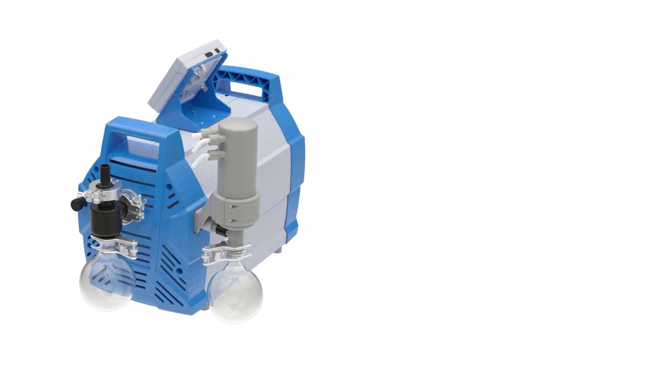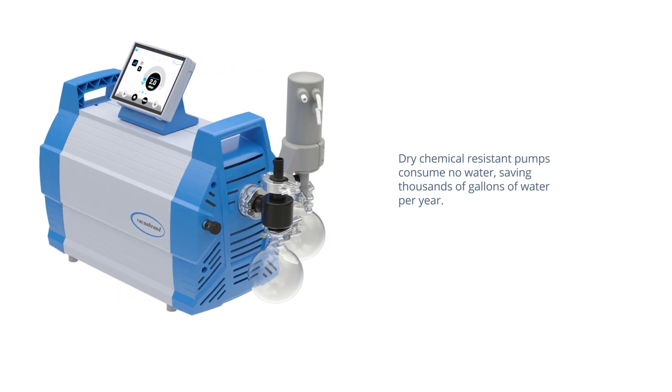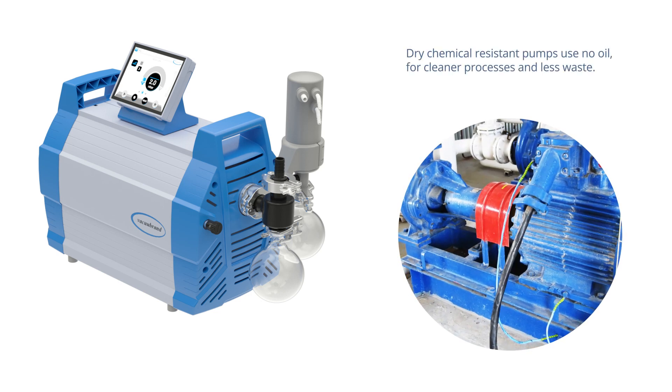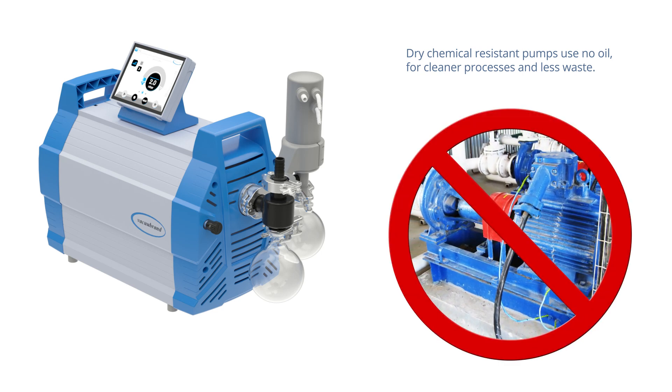Dry, chemical-resistant pumps consume no water or oil to operate, saving thousands or even millions of gallons of water a year from waste and pollution, compared with water aspirators and water ring pump central system pumps, with no messy oil service intervals.